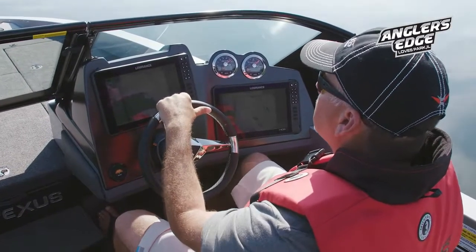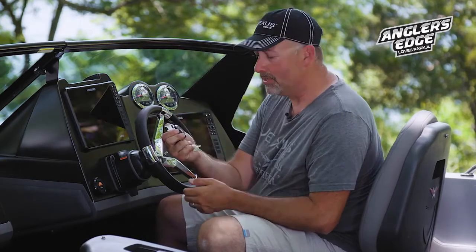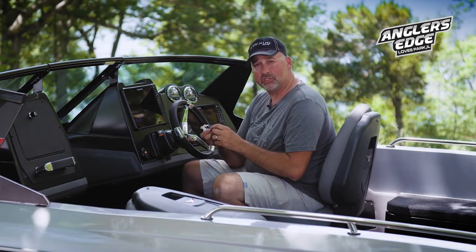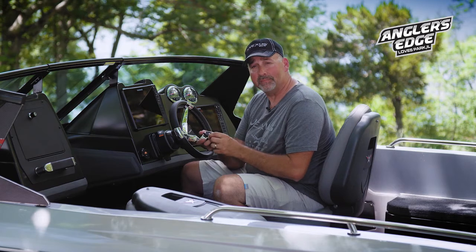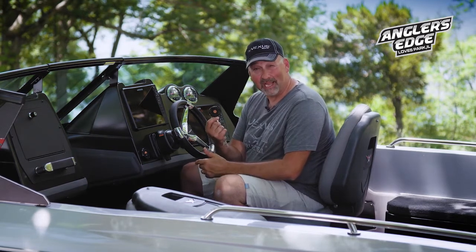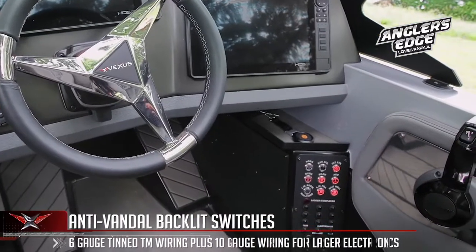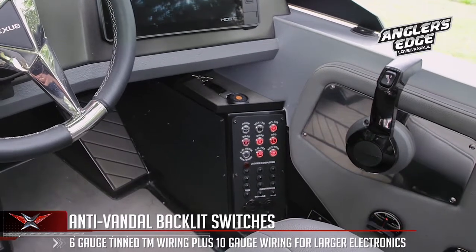Tilt steering is standard on this boat. It also has a keyless touchpad which includes a key fob that comes with the boat. You can start and stop your engine with it, trim your engine up and down, run your aerator system, your pumps, or even your lights. It also acts as a safety stop switch. We have anti-vandal switches on the cockpit area as well, which includes a USB port and a 12-volt plug.